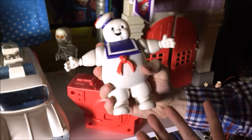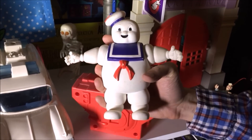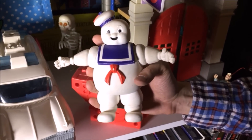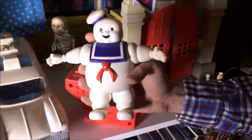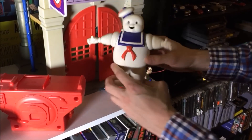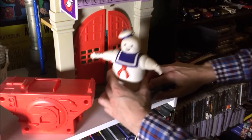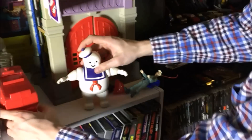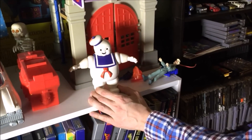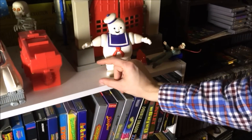This is the Stay Puft Marshmallow Man, who was the coolest. But going back to talking about scale, boys and girls — what is the problem you see with this? He's too small. Because in the movie, the Stay Puft Marshmallow Man could step on this building. But he's smaller than the building. Look at the size of the Stay Puft Marshmallow Man compared to the size of the building — the building should be about that tall.